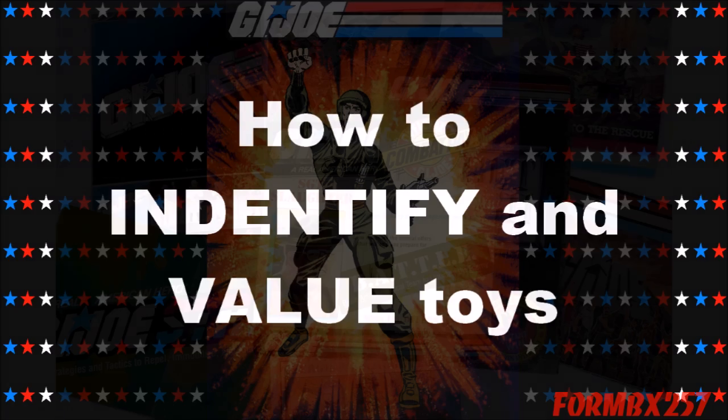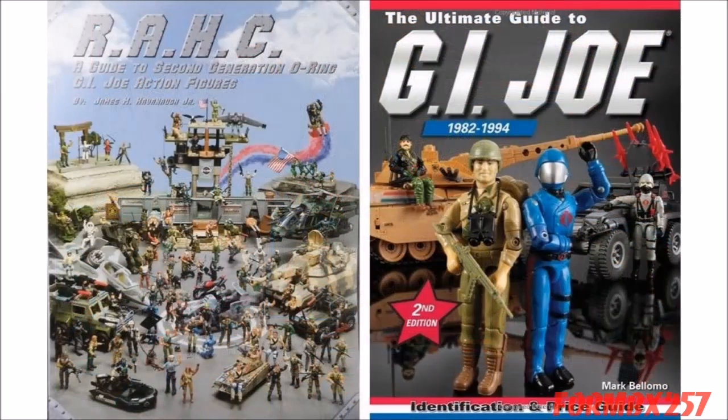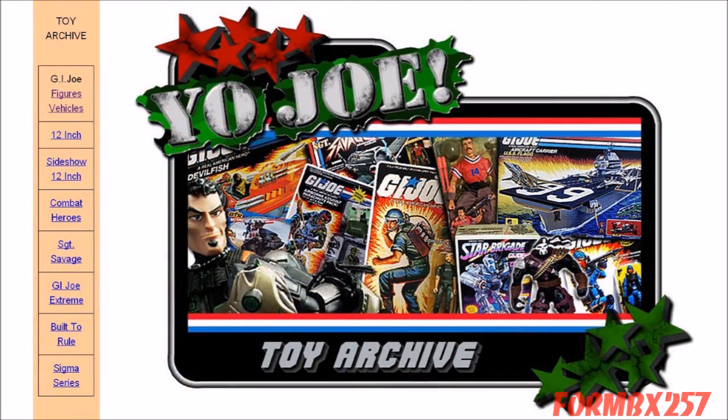Tip number three is how to identify what toys you're looking for and what the current market values on them are. The easiest way is to get some original catalogs and inserts from the years you want to collect — they're generally inexpensive and small enough to keep in your pocket at flea markets or toy shows. For a more in-depth part-by-part listing, you'll need a guidebook like Mark Belomo's Ultimate Guide to G.I. Joes or James Kavanaugh's G.I. Joe guide, or look at online toy archives like Yo-Joe or Half Battle.